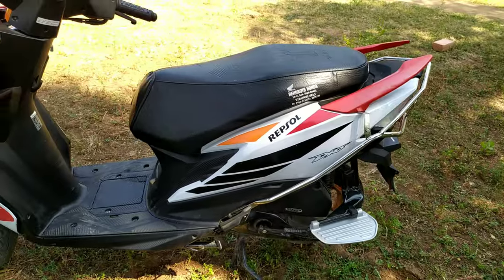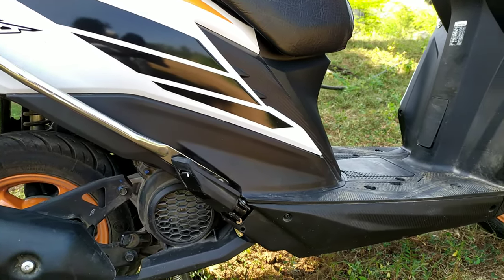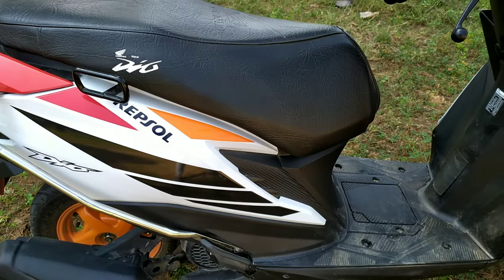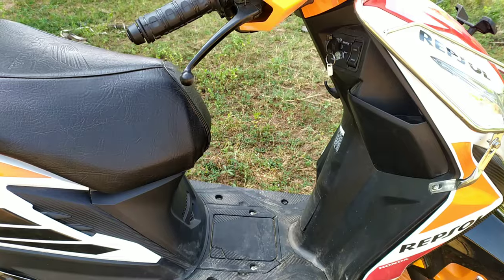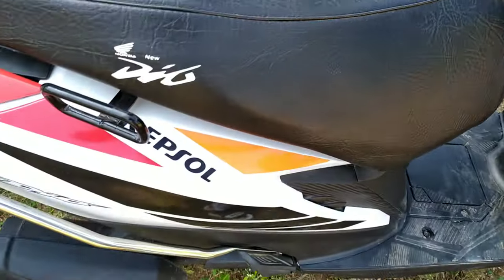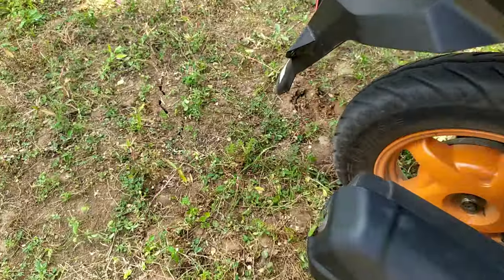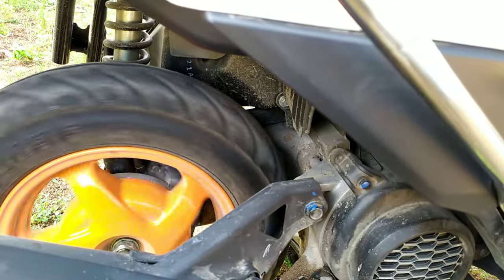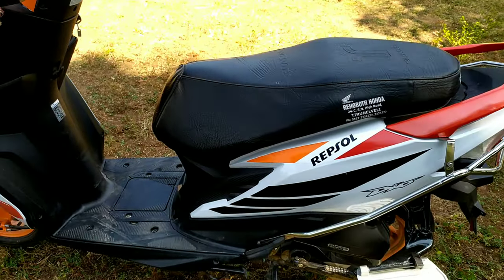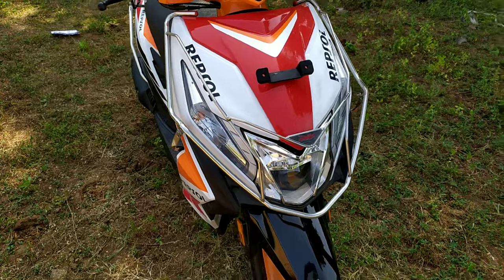Let's look at the bike specifications. The engine is a 4-stroke single-cylinder engine with a SI engine. The bike is very nice. Power is 7.76 PS, torque is 9 Nm, and the bike does 0 to 60 km per hour in 9 seconds.